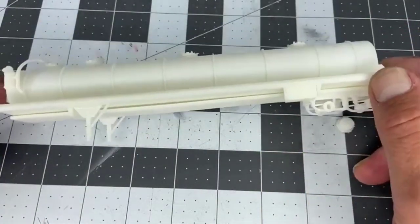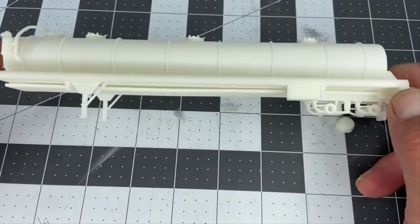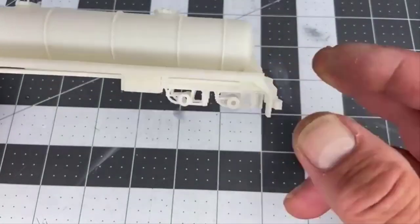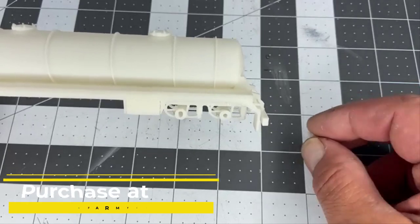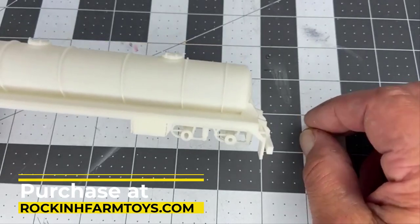Here's the trailer in its raw form. This is the way I sell them — I don't sell them finished. These are really, really simple to assemble, so you should have a really good time putting this together on your own.